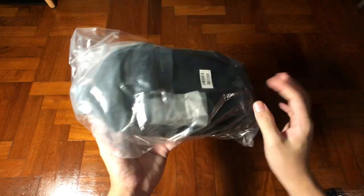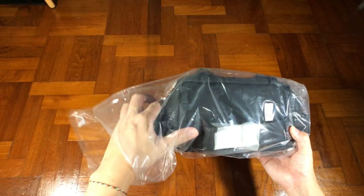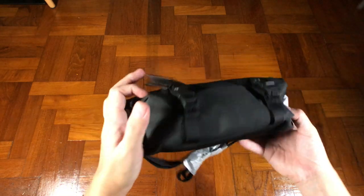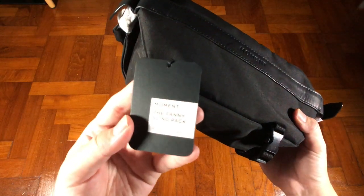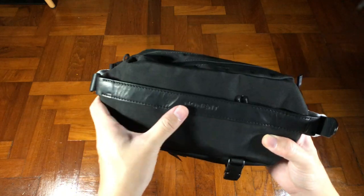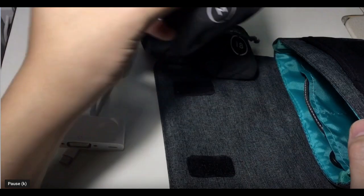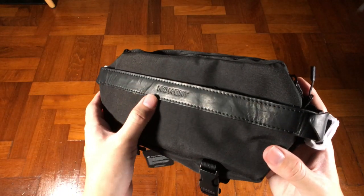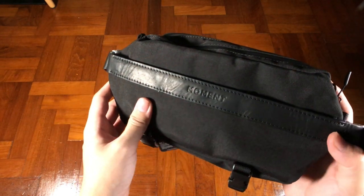First impression on this box is nothing very special — it's just wrapped with a plastic wrapping. Taking it out for the first time, I will say that this bag is really, really small. But what gets my attention is its ability to hold the Moment lens. This bag served me as a quick access lens bag. It has come with three different colors for you to choose from.